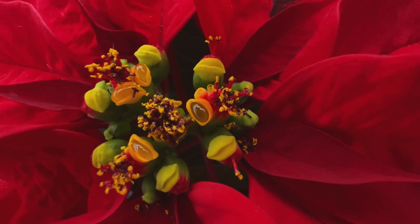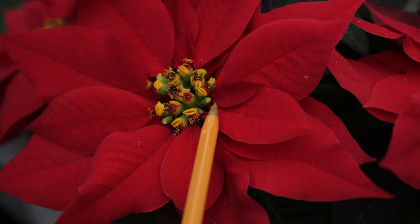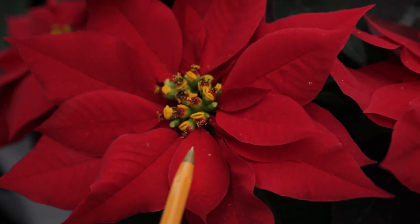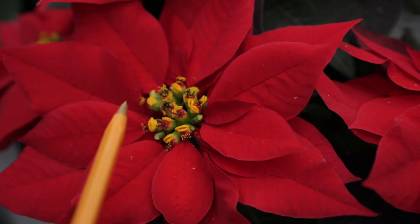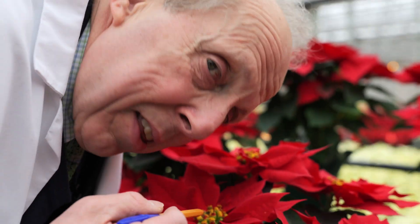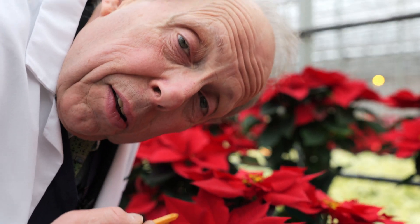And what you really see, if you look closely, is we have a complete pistil — stigma, style, and ovary — and we have two glands for each that are nectar glands. So what's the point here? The point is, the center of the involucre are the syathia.